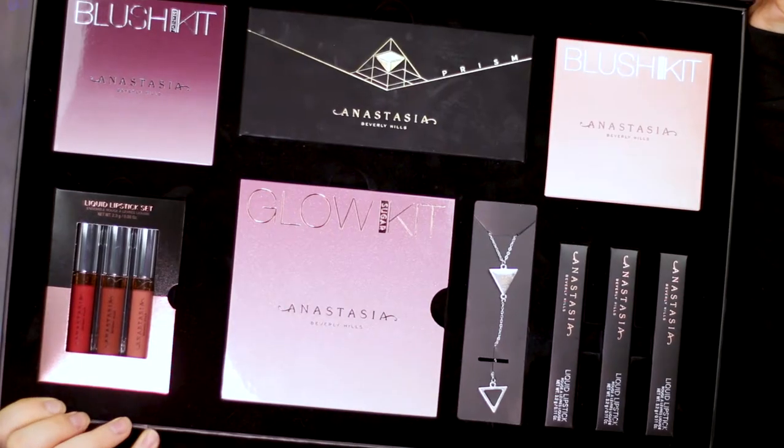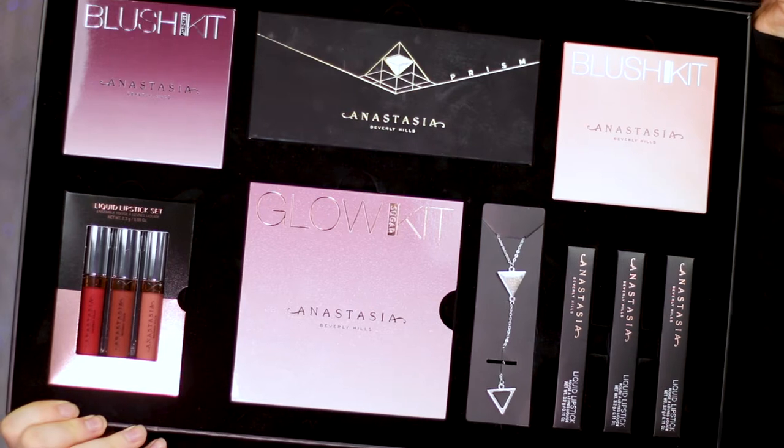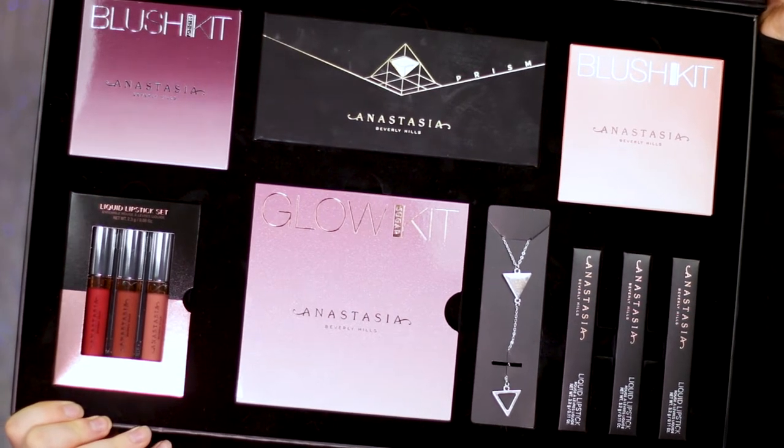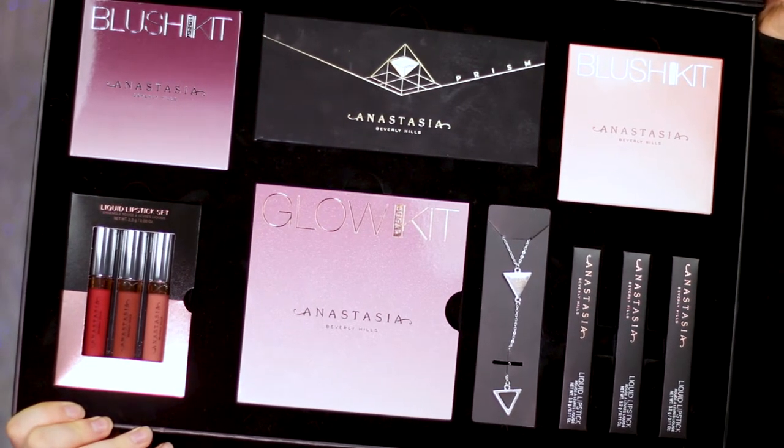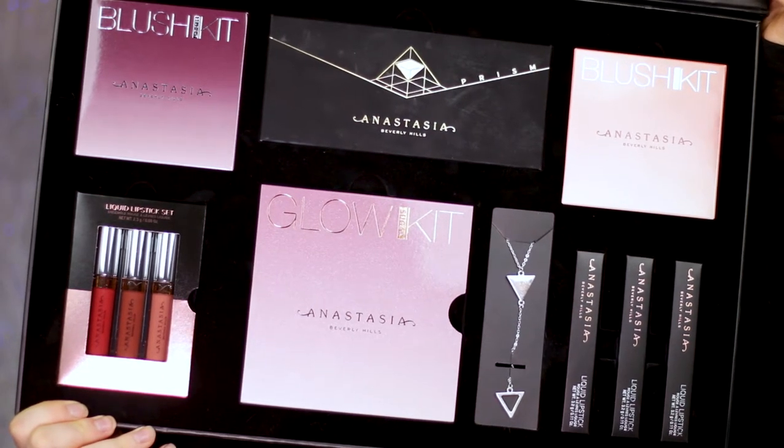Hey guys, welcome back to my channel! Today I'm doing a tutorial with this huge Anastasia PR box. I think you guys already saw it on Instagram, but if you didn't, this is the huge box. So this box contains the new blush kit in Ingredient and Radiant, the new Prism eyeshadow palette, three new liquid lipsticks, a glow kit, a liquid lipstick set, and they also sent along a cute necklace.